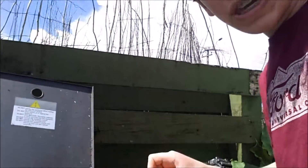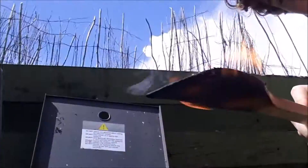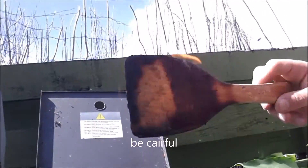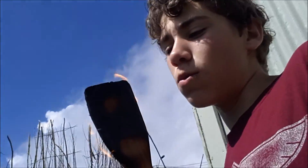So remember, be careful of your cooking things. Because they might end up like this. Be careful of these. I feel the warmth.